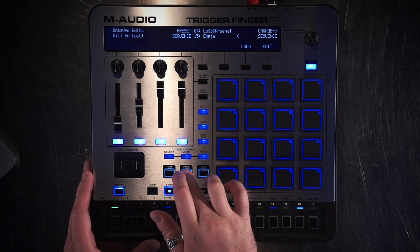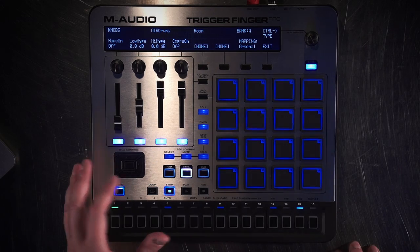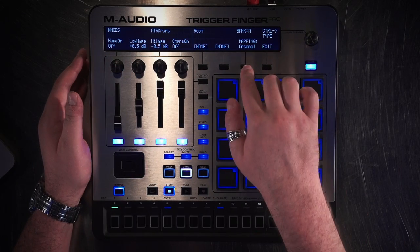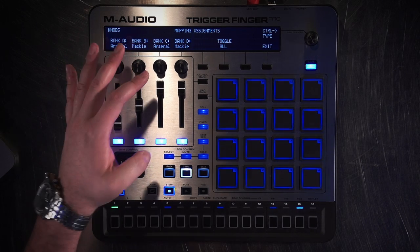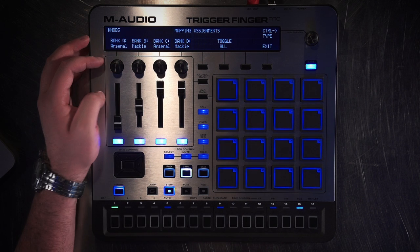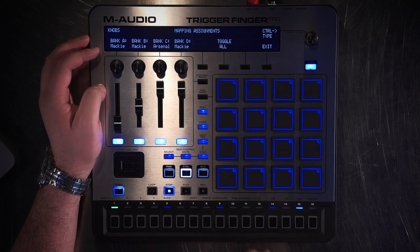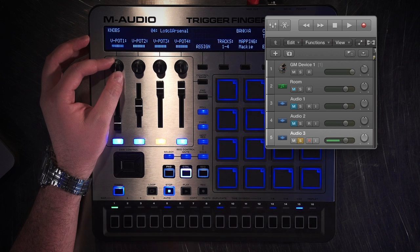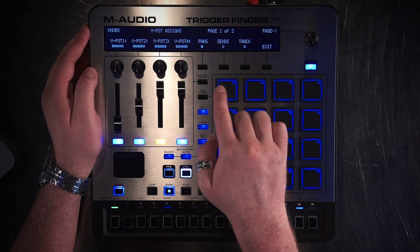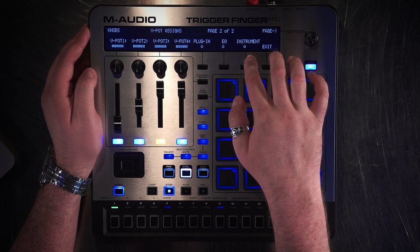Now on the hardware I'm going to go to the control section. I hit the control section and go up to the knobs. You'll notice the knobs right now are actually talking to Arsenal. So what I'm going to do is hit the mapping button. You'll see that Bank A is talking to Arsenal, Bank B is talking to Mackie, Bank C is Arsenal, and Bank D is Mackie. So I'm going to just switch Bank A to Mackie and exit that. You'll see right now the pots are assigned to Pan. To change those assignments I can hit Assign and choose either Pan, Send, Track, Scroll Over, Plugin, EQ, or Instrument.